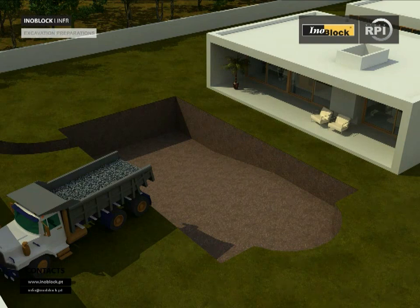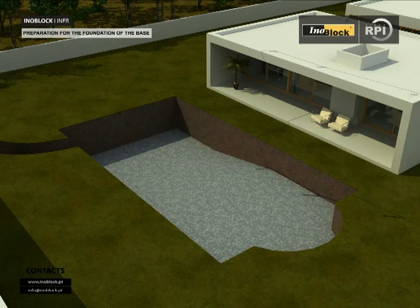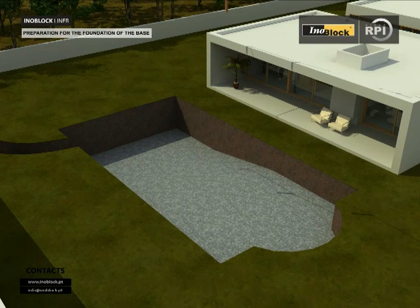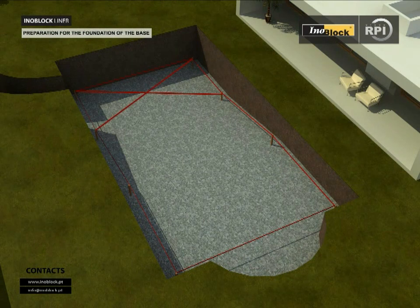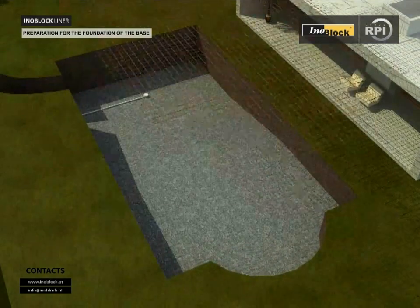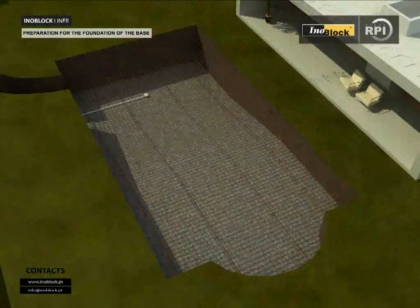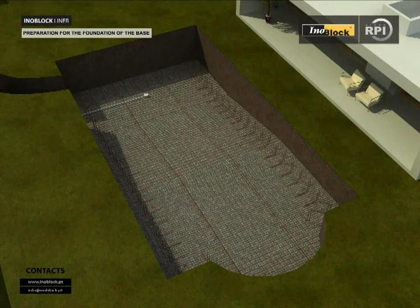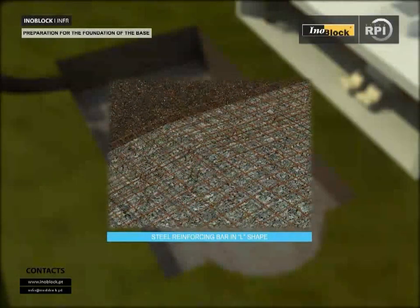Preparation for the foundation of the base: remove loose soil and place gravel in the bottom of the pool. Allow a depth of 15 cm more than the finished depth of the pool for the concrete. Place stakes to a line and define the perimeter of the pool. Using two diagonal lines, mark the point of the drain, which should be located at the maximum depth of the pool. Place steel reinforcing bar to support the reinforcing mesh; the mesh should be 4 or 5 mm in diameter throughout the pool area. Place vertical reinforcing bars of 8 or 10 mm diameter at 50 cm spacing around the perimeter, then secure these vertical bars to the steel mesh.